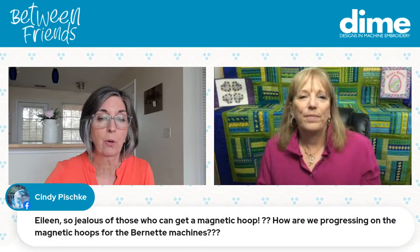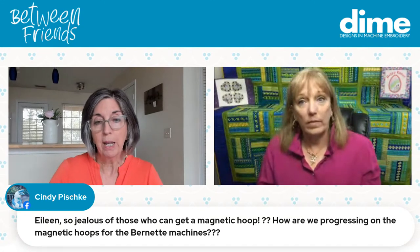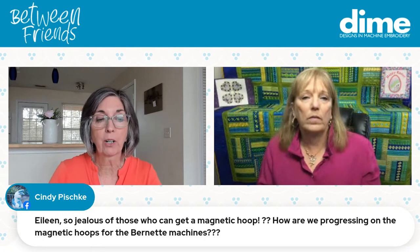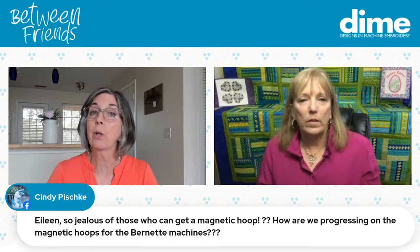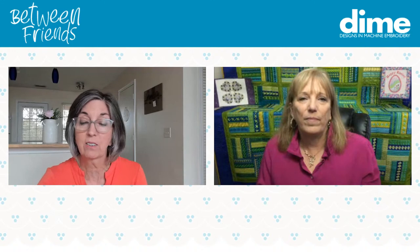Cindy asks about progress on magnetic hoops for the Bernina. We are progressing — everything takes time, but we're working with Bernina, waiting on parts from them, and it's going to happen.